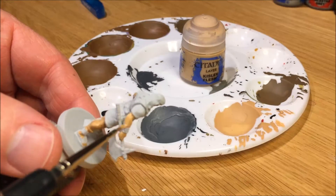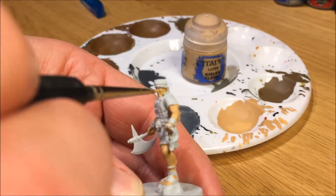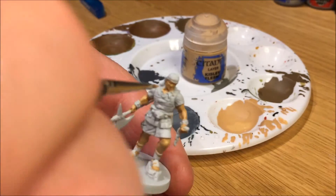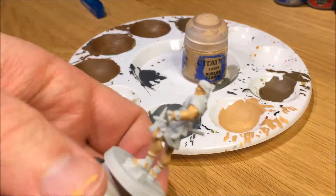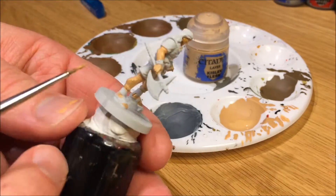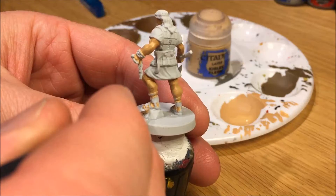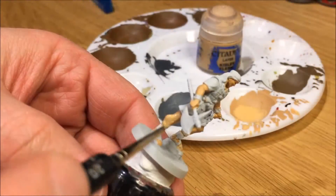Here's the first layer of Kislev Flesh for the skin. The sandals were very tricky to paint. Some detail on the sandals is hard to see, so it took a little while for me to find where the skin was actually supposed to show through. The detail was a little bit lost on one end of the foot but not the other. So be careful there.